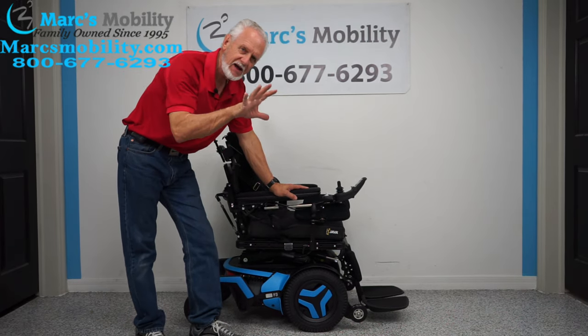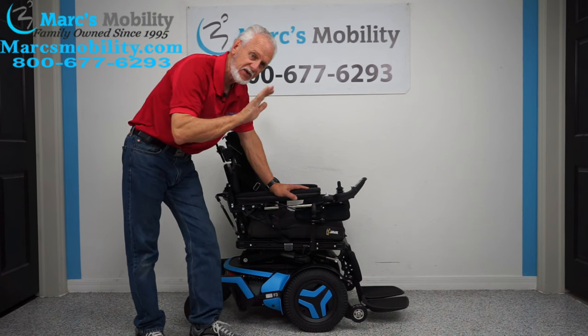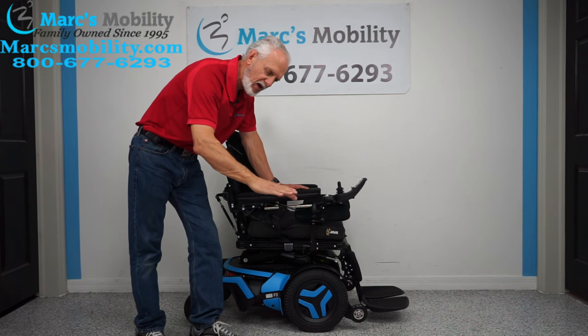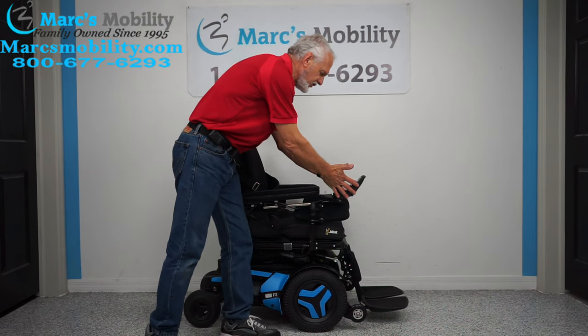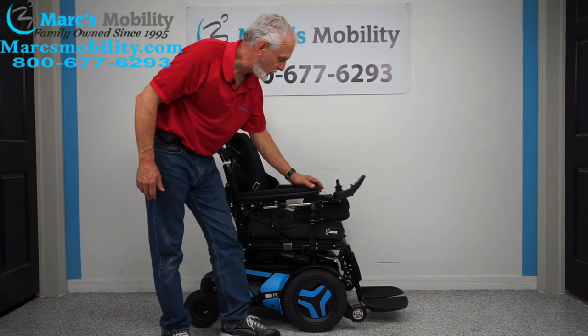This chair has five electrical functions. It has the 12-inch seat lift, the electric tilt, the electric recline, the electric leg, and it also has an interior tilt where it tilts forward. If you want to use any of the functions, you can do it through the joystick or through the switch box. I like to use the switch box — it's a little quicker for me.